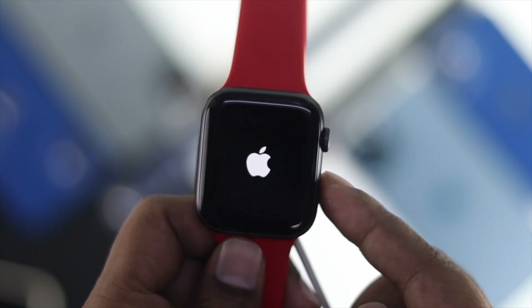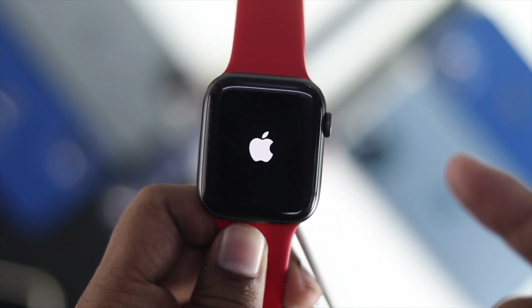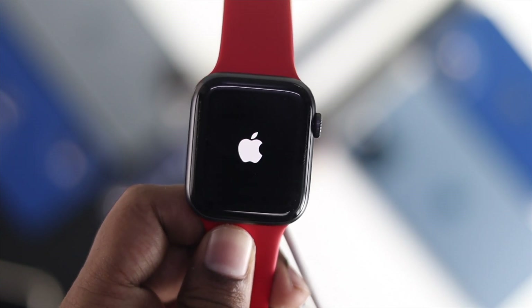Once you see the Apple logo, go ahead and release the buttons and see whether your Apple Watch gets back to work or not. If not, don't worry — you still have two more processes to check.